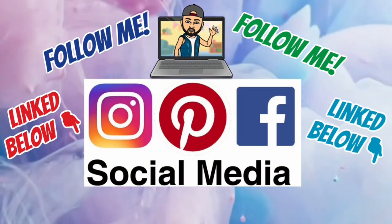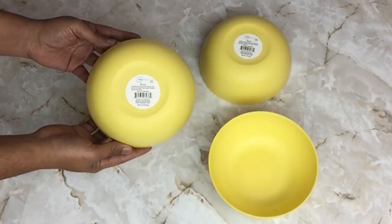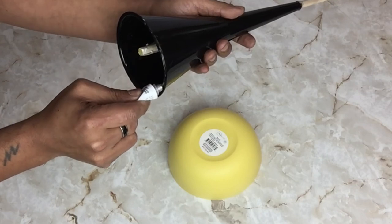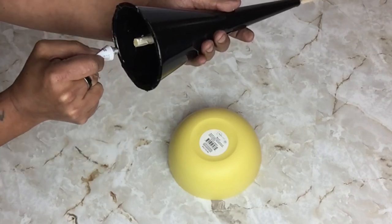Don't forget to follow me on my social media platforms linked below. Next, I'll be using three six-inch hard plastic bowls that are deep. I'll be using my strongest adhesive and hot glue, and I'll glue the funnels that are already put together onto the top of the bowl and repeat the same steps on the next two.